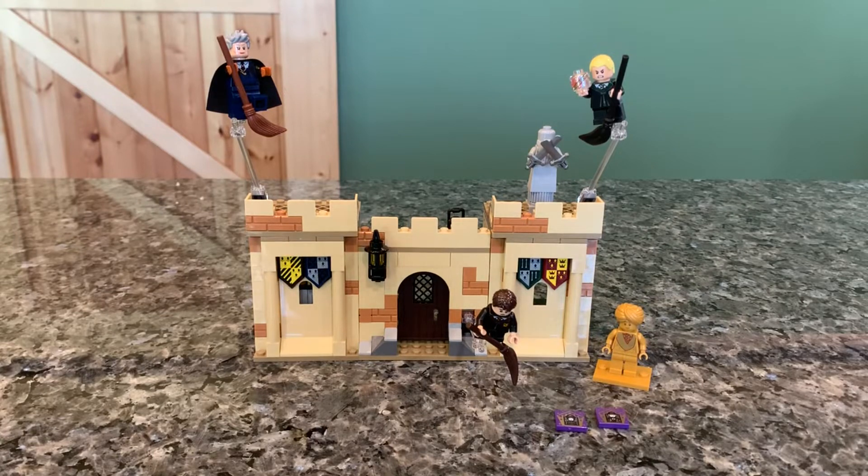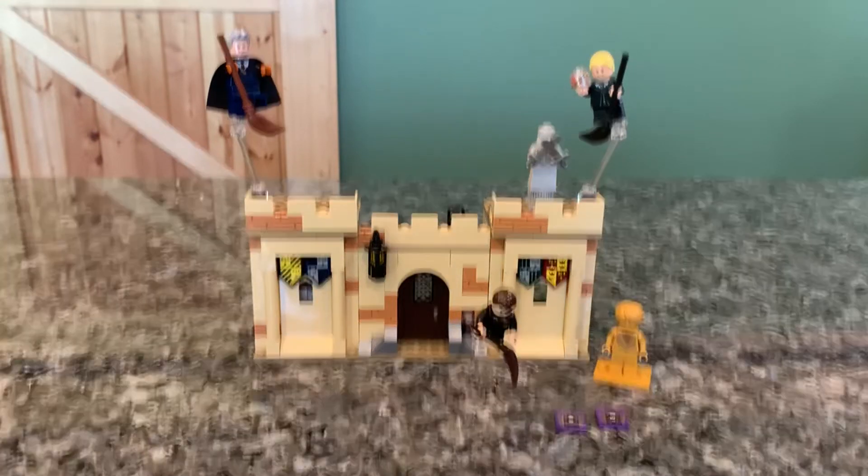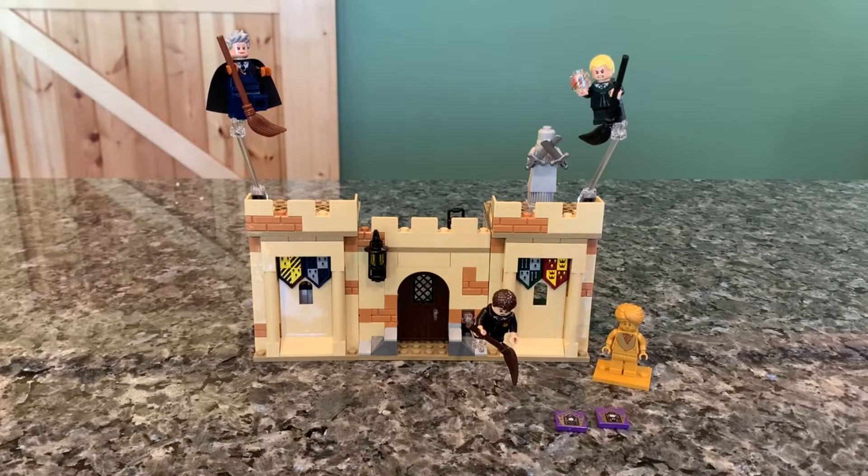Hey everybody, welcome back to another video. Today I'm giving you guys a look at one of the new Harry Potter sets from the August 2021 release, and it is the Hogwarts First Flying Lesson. It is set 76395, ages 7 plus, with 264 pieces. It retails for about $30, and it is a Kohl's slash Lego Store exclusive, which I feel like is a weird exclusive place, but oh well.